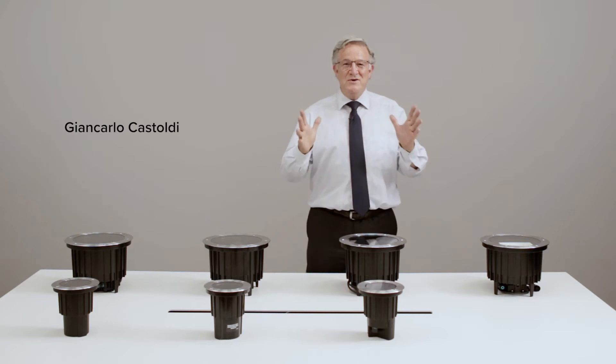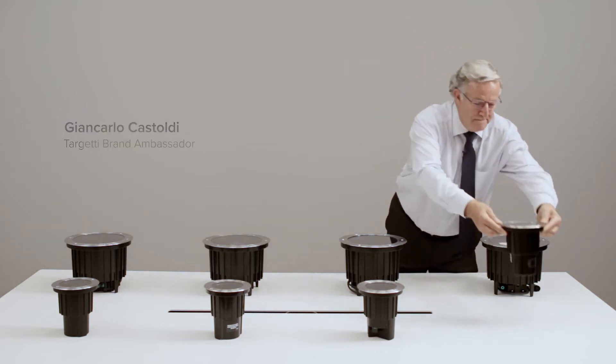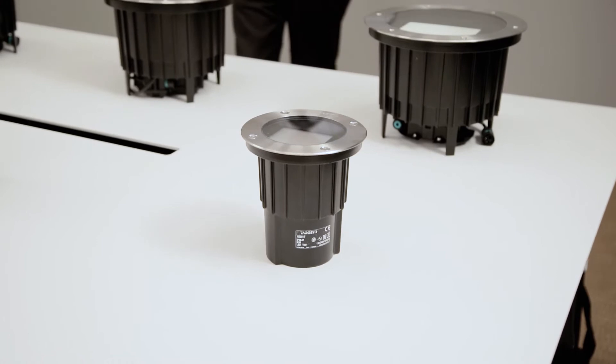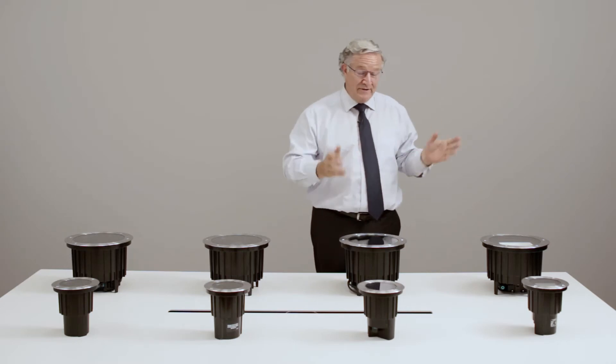Today we have great news in the Keplero family: the new Keplero Mini Wall Washer — the missing one. Being a member of the Keplero family, it has a very innovative optic system and extraordinary performances, despite its reduced size.